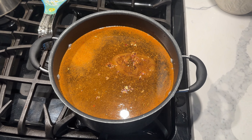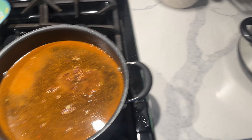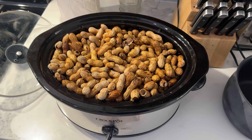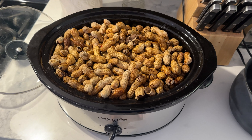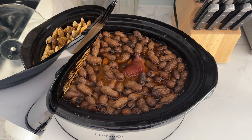My shrimp base is cooking. I'm gonna cook it to a boil and then transfer it all to the crock-pot with the peanuts. I've added the base and the peanuts to the crock-pot and we're off to the races — 10 hours. This should be pretty cool.